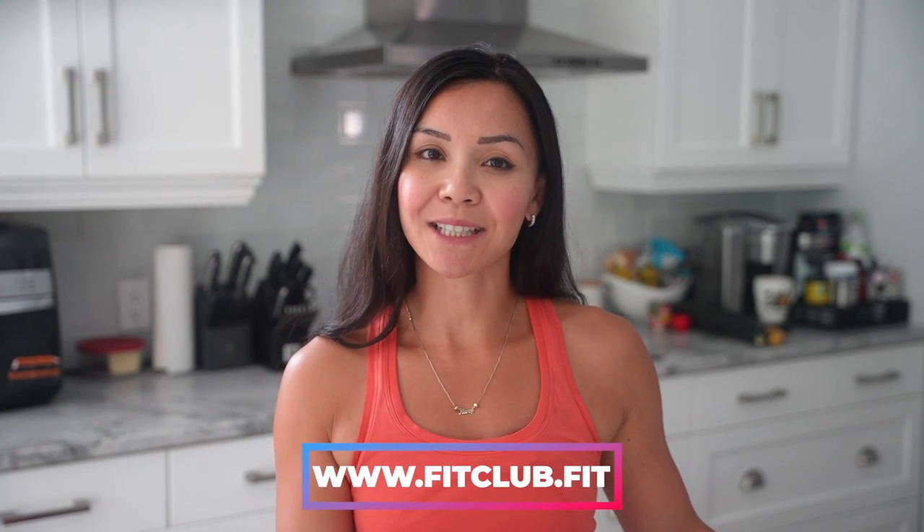Before we dive into the recipe, don't forget to give this video a thumbs up if you enjoy it and make sure to subscribe to the channel if you haven't already. You don't want to miss any of our weekly healthy recipes, and if you're looking to join our next belly burn 28 day fat loss program, head over to www.fitclub.fit to sign up.